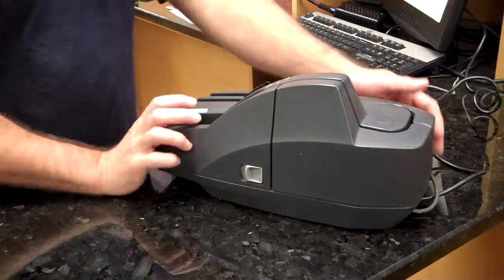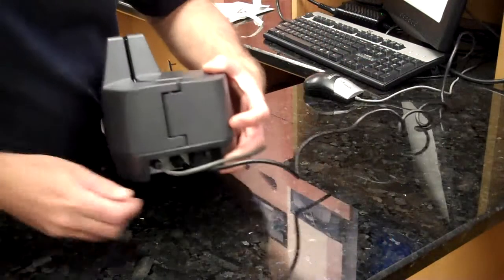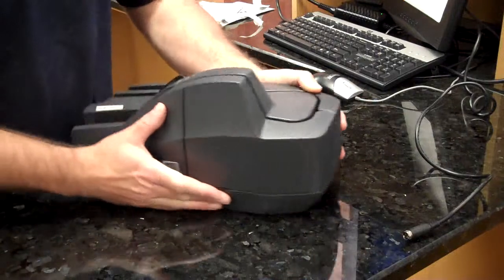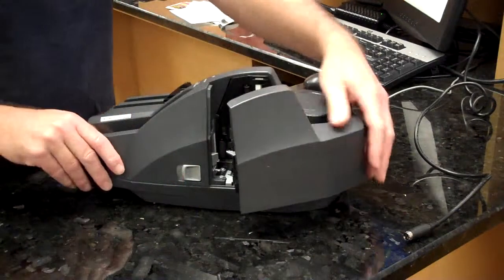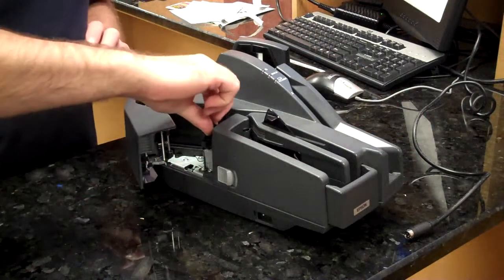First, power off the scanner and remove the power cord and USB cable. Then we want to open both access doors and remove the franking cartridge if installed.